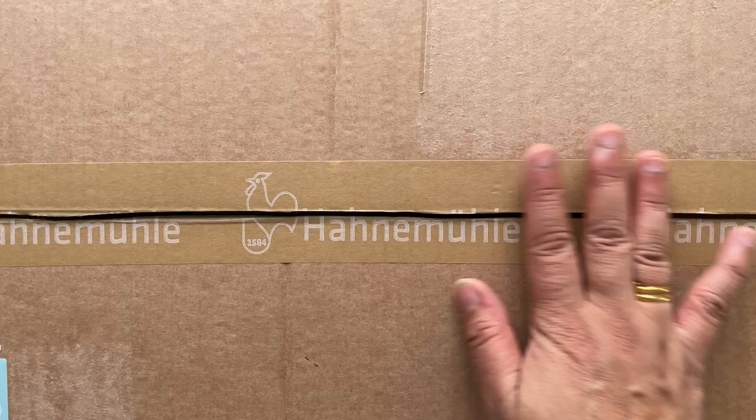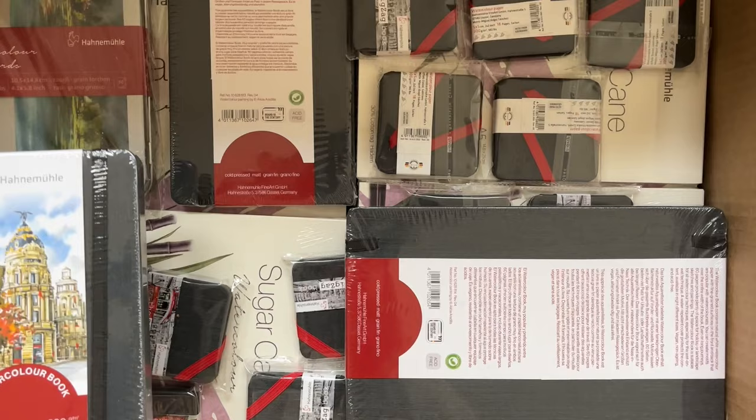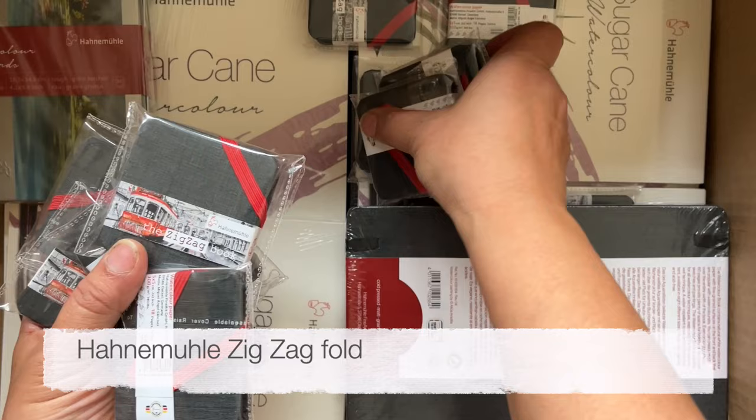First of all let's open this Hannah Muller box — it's a whole load of sketchbooks. I do love this cotton one, it's the A4 version, and we've got some other cotton sketchbooks. This is the A5 version by Hannah Muller and I love these little ones. This is not cotton but it's still cold pressed. And these are for my little retreat guests — I'll probably give these away, maybe in Spain I think.